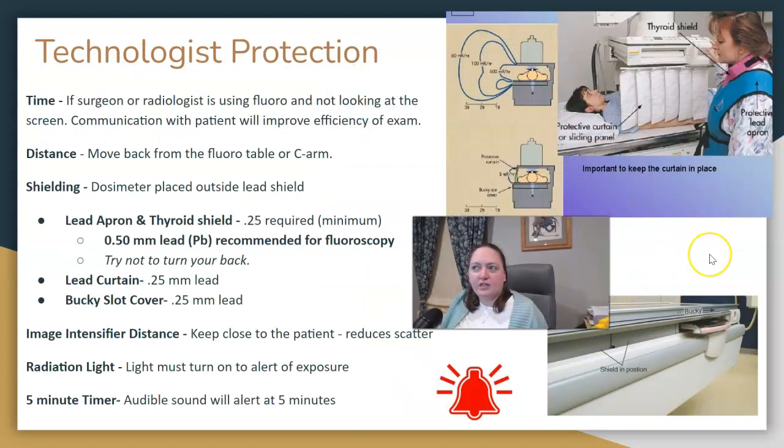Ways to protect yourselves: decrease the amount of time you're near the beam or scatter area. Increase your distance, and don't stand directly next to the patient if you can prevent it. Wear your dosimeter outside your lead apron. Lead apron and thyroid shields — the absolute minimum required is 0.25 millimeters, but for fluoroscopy, 0.5 millimeters is recommended. If you're wearing lead only in the front, don't turn your back or you'll be getting exposed; if you want a wraparound lead, then you can turn around. The lead curtain and Bucky slot cover must be 0.25 millimeters of lead — these protect technologists and radiologists, not patients.